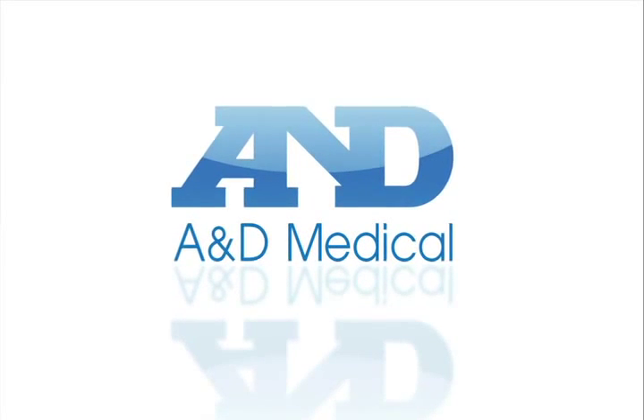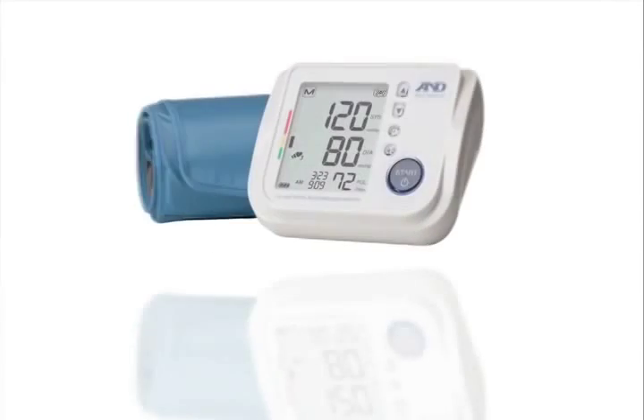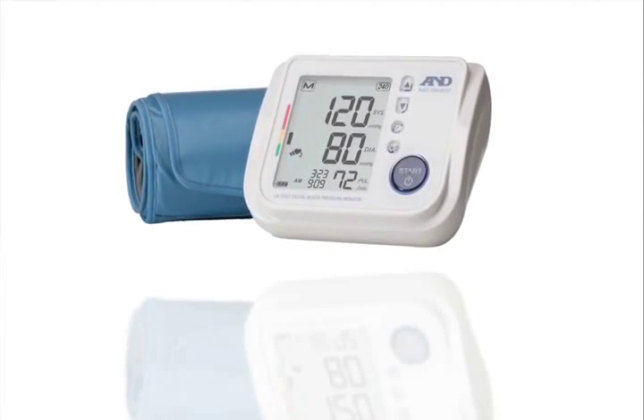Tracking your blood pressure is important to your well-being. The A&D Medical Talking Blood Pressure Monitor makes it easy to keep tabs on your health.